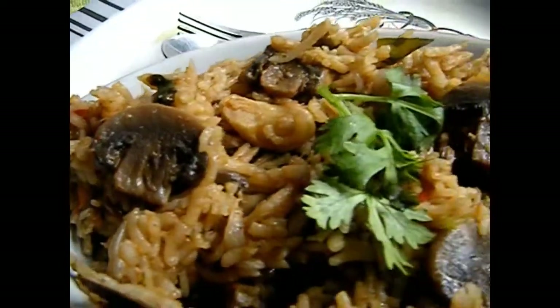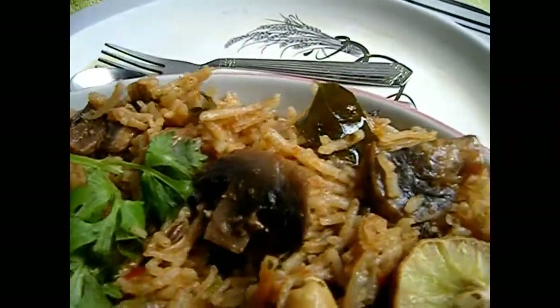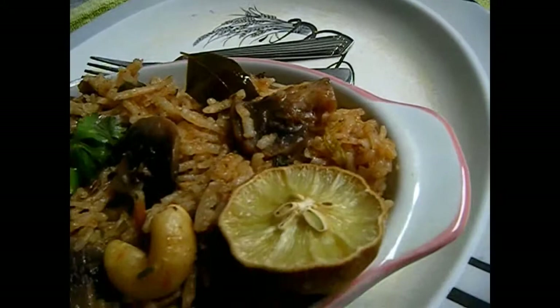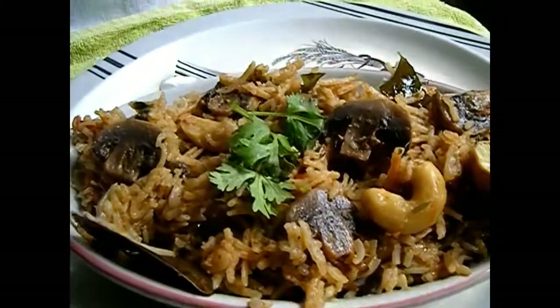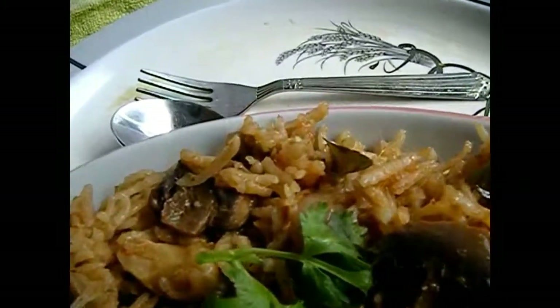Hello everyone, this is Deepa. Welcome to Deep's Kitchen and today we are going to see home style mushroom biryani. I am going to use a pressure cooker to make this biryani. Let me show you what ingredients you will need for this.